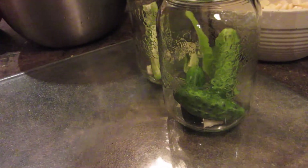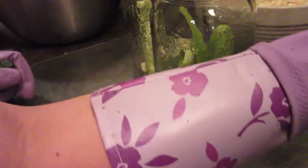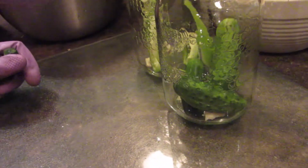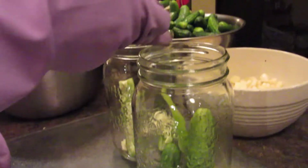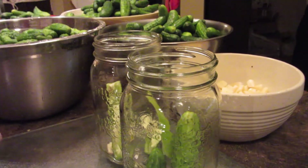You start with the big ones on the bottom and work your way up from the medium, and then you want the little ones on the top. The dill we'll put in the middle - you don't want the dill at the top. The reason being is if you look at the dill and all the little pieces, once you put your brine in, the dill will float to the top. That's no good - it can get in the way of where the seal needs to be. So do not put the dill at the top.